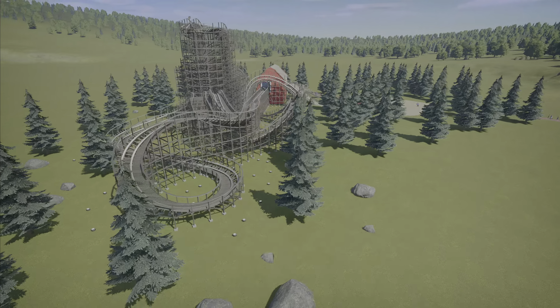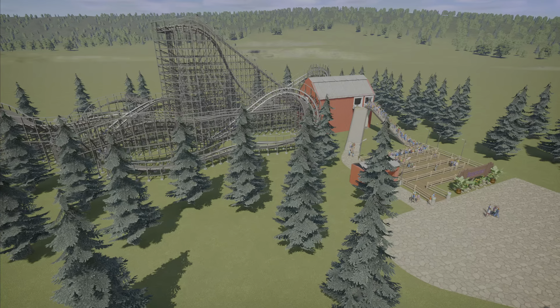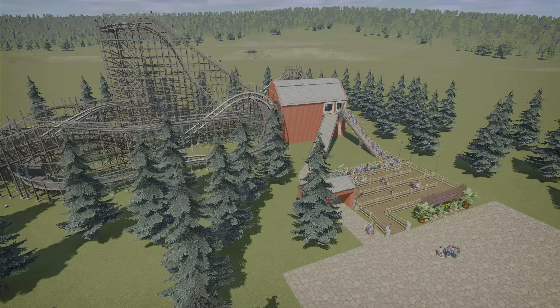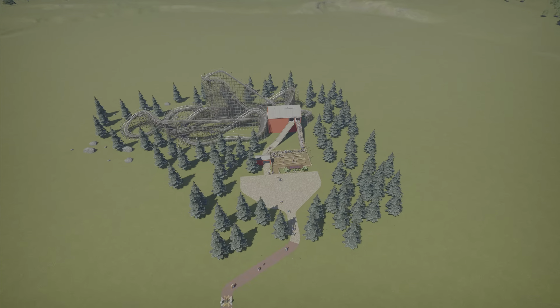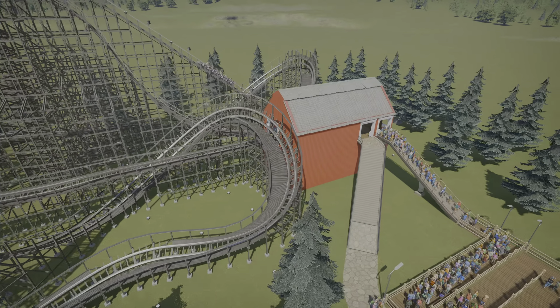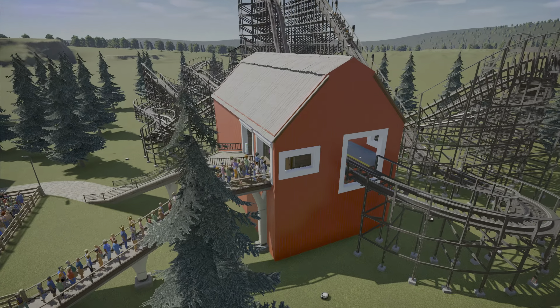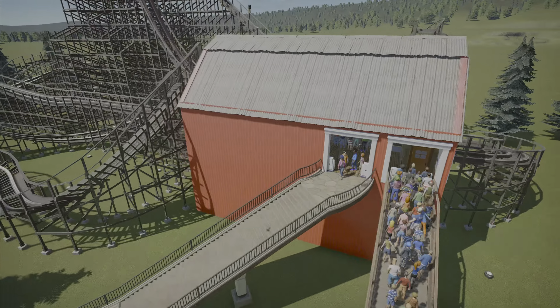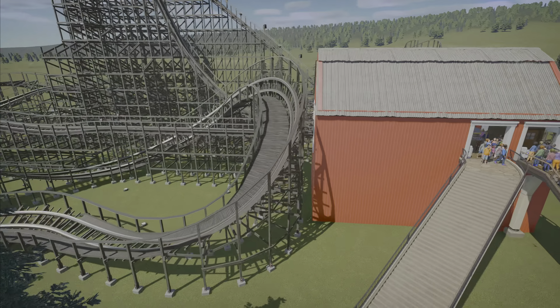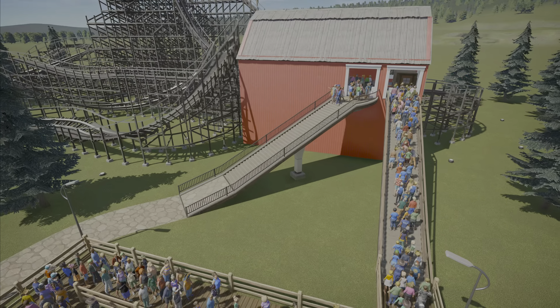To me this looks a little bit quick for a family style wooden coaster, but I could be totally wrong. I see these smaller trains, but either way this looks really awesome, really compact. As you can see it's just the individual coaster in the layout here. I do think that it's called Barnstormer and how it comes kind of with the barn is clever.